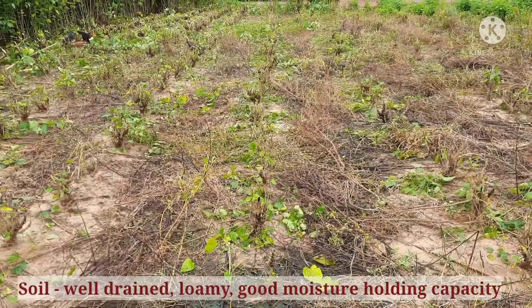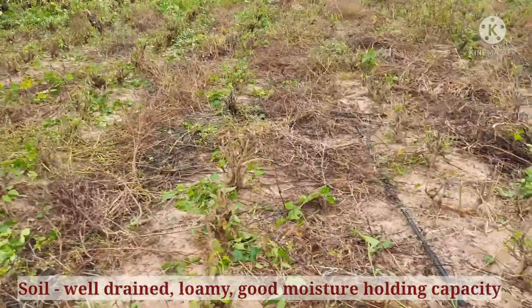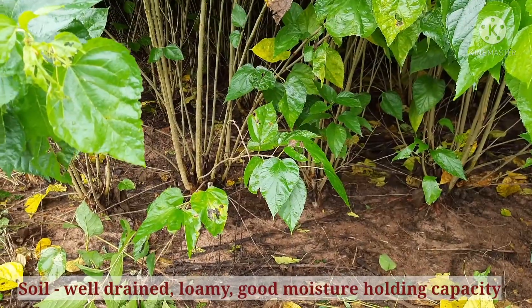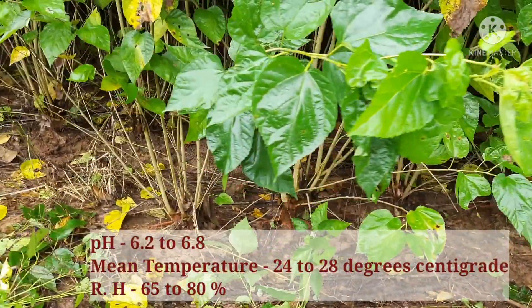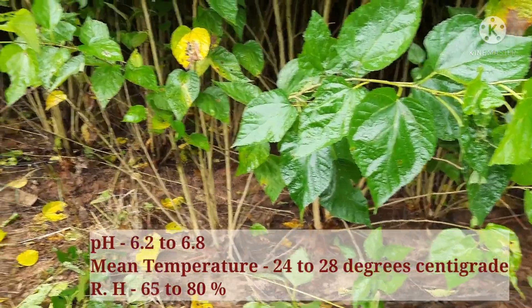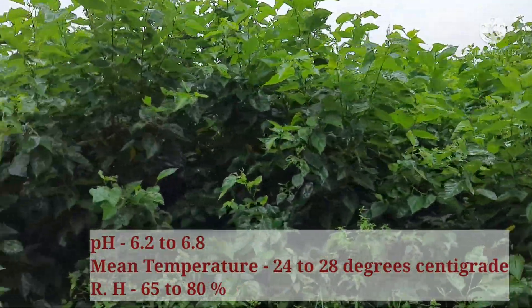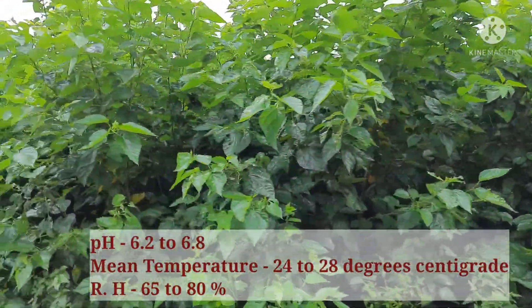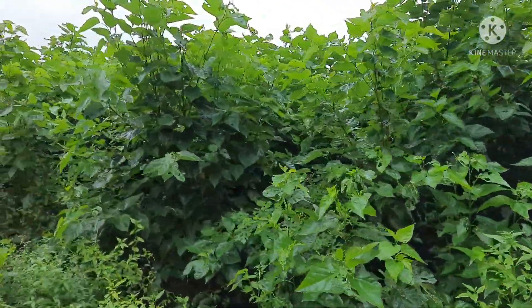The soil should be deep, fertile, well-drained, clayey loam to loamy in nature, friable, porous, with good moisture-holding capacity. The pH of the soil should be around 6.2 to 6.8. A mean temperature of 24 to 28 degrees centigrade and relative humidity of 65 to 80 percent are ideal for growth of mulberry.